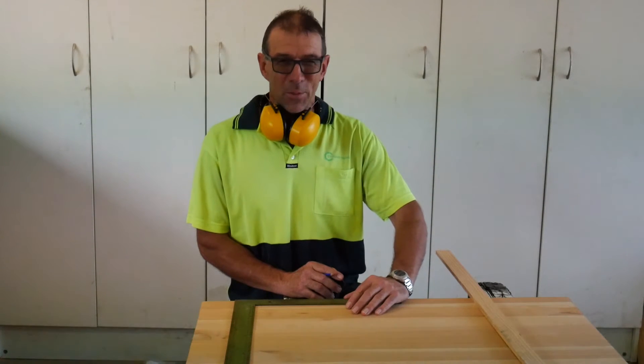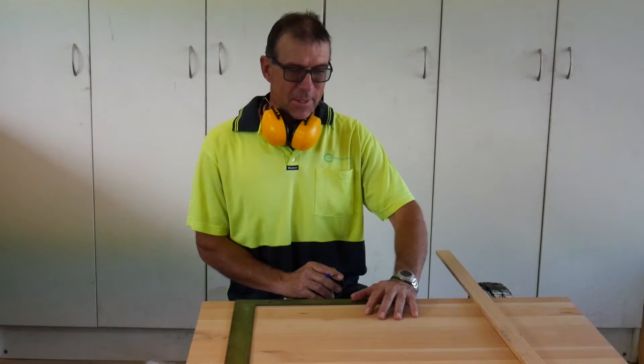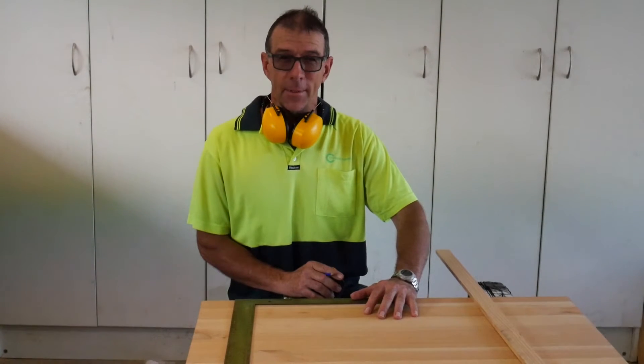Welcome to Cypress Sawmill. The purpose of this video clip is to show how to prepare one of our Macrocarpa laminated tops for oiling.